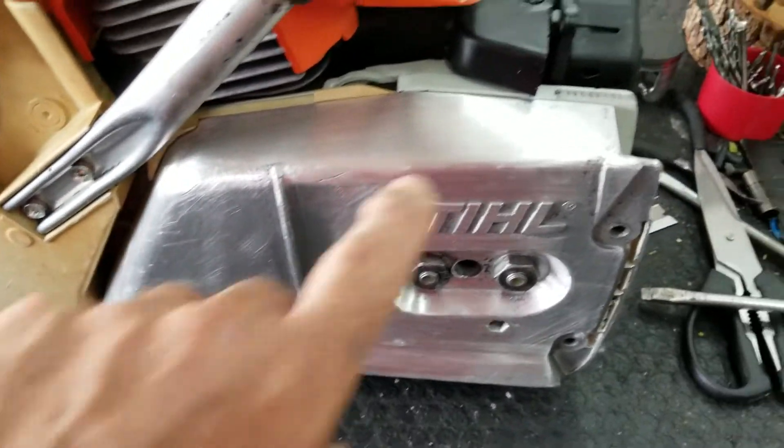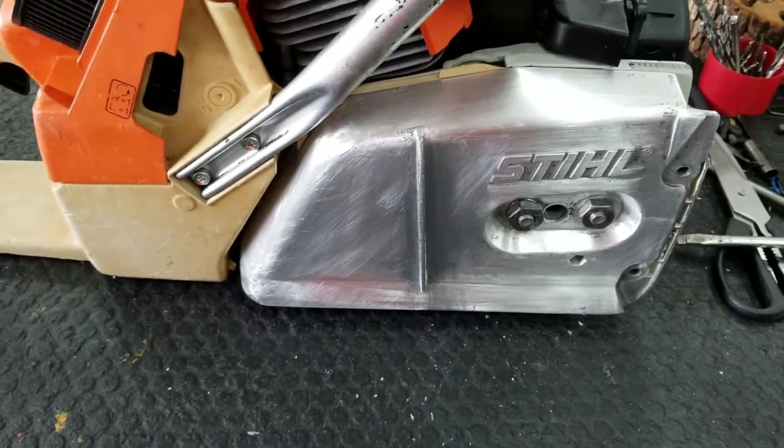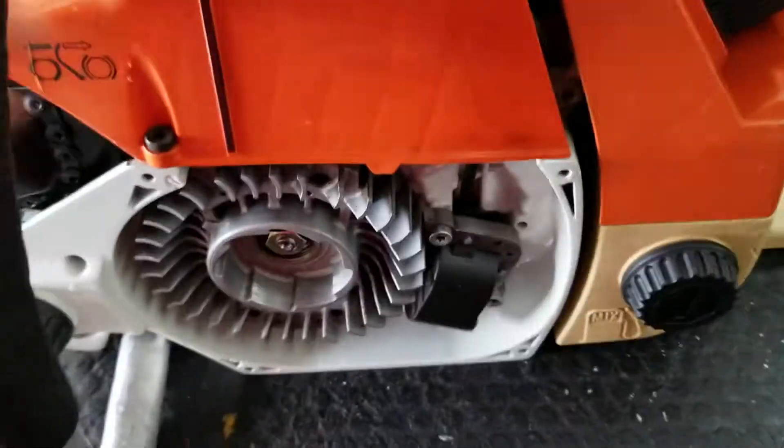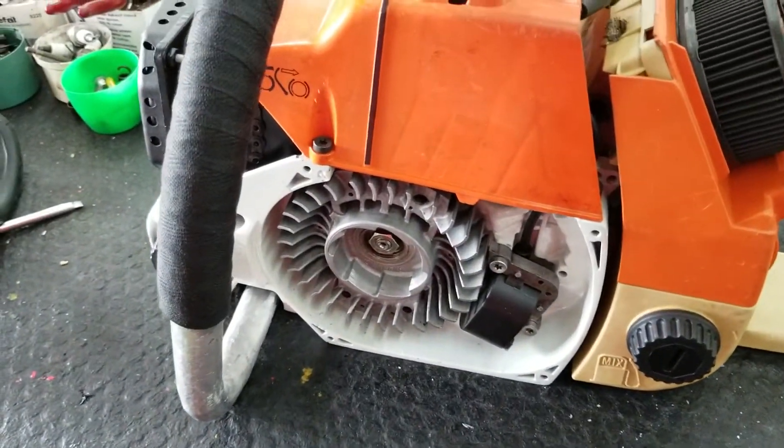I just stripped it with paint stripper, and I sanded most of the scratches out of it. I'll be priming it, painting it white. I'm just looking for, right now, a pull-start cover. If anybody's got one in chainsaw land, please let me know.